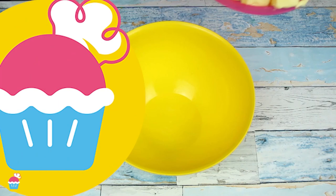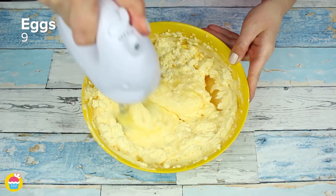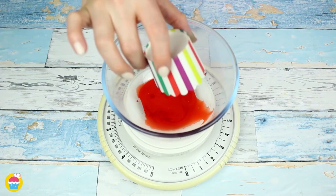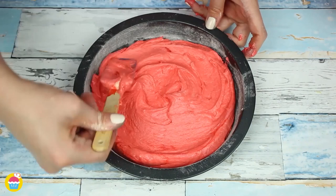Start by mixing 750 grams of butter with an equal amount of caster sugar using an electric whisk. Crack in nine eggs and whisk them in one by one, then add 750 grams of self-raising flour and mix until perfectly combined. In six separate containers, add six different food dyes and a spoonful of milk to each, mix them up, add them to your cake dough one by one, and bake in a floured cake tin for 12 to 15 minutes at 170 degrees.